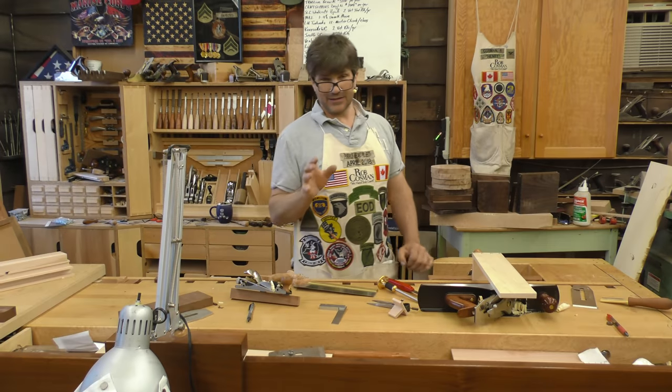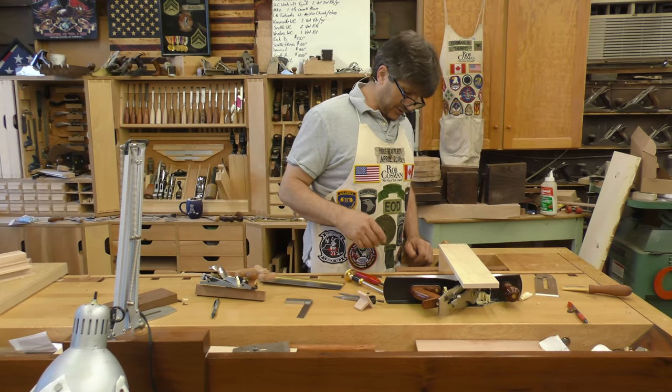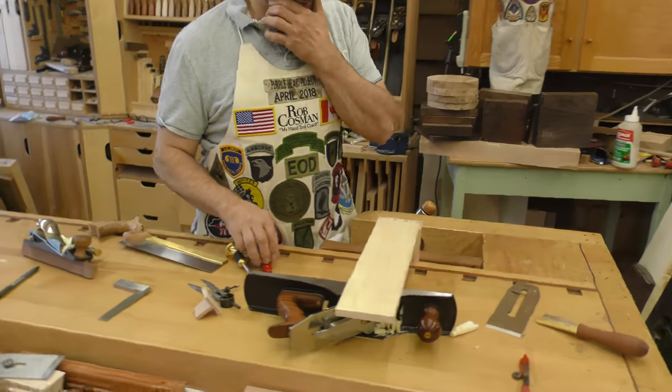Hi, I'm Rob Cousin. Welcome to my shop. I've got a little tip for you when it comes to cutting half-blind dovetails. I taught this recently, and the guy said you should do a YouTube on it, so here we go.